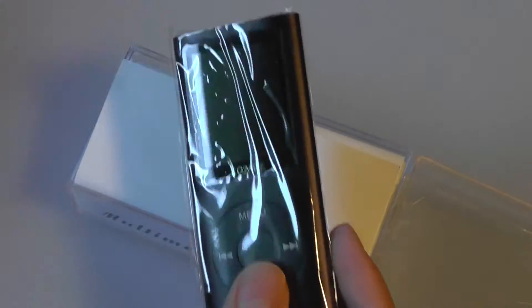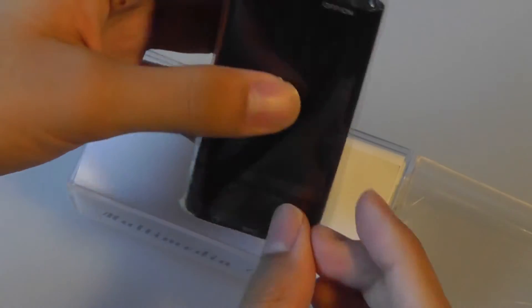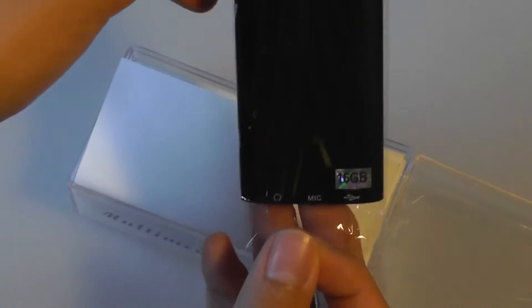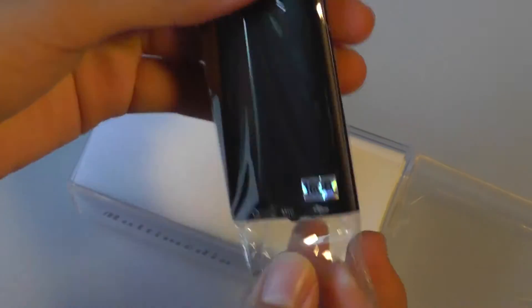With that being said, at only $20, it is only a fraction of the price of an actual iPod Nano, so that is something to consider. This is good if you're going on vacation and you don't want to bring something ultra-expensive with you. It's also good for kids to have to play around with.